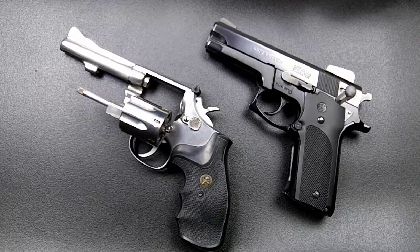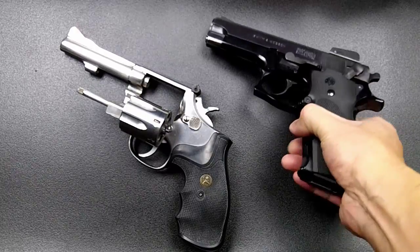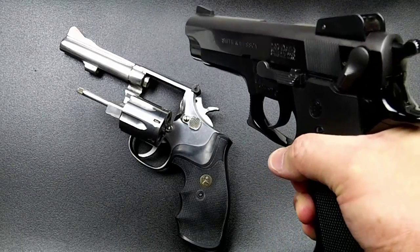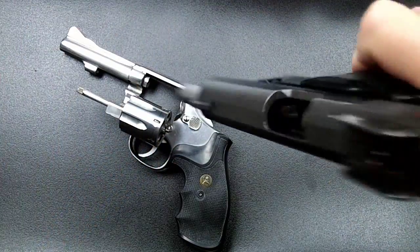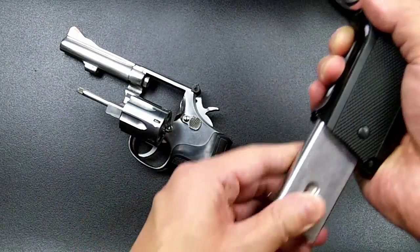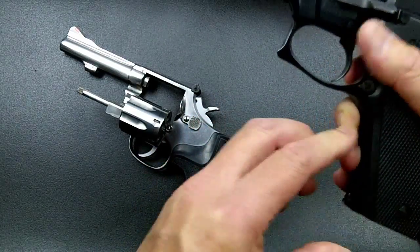Now let's look at the semi-auto pistol. Before picking it up, always assume it's loaded and do a safety check. Keep fingers out of the trigger guard and off the trigger, pointing the pistol in a safe direction. Pull back the slide and look in the chamber — there are no rounds in the chamber or the magazine. The gun is safe.